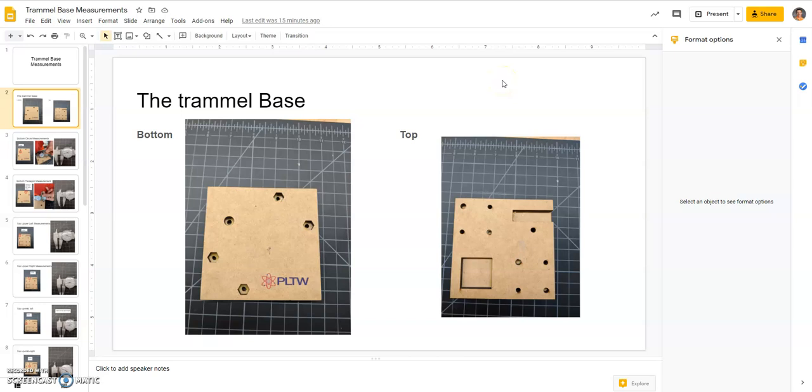Hello, and in this video we're going to use Onshape to create the trammel base for PLTW. This is from 1.3.2. The trammel base is essentially two wooden pieces glued or taped together, and we're going to make it as if it's just one solid piece. We'll start by making the top and putting those cutouts on it, and then we'll go back and add in the bottom.